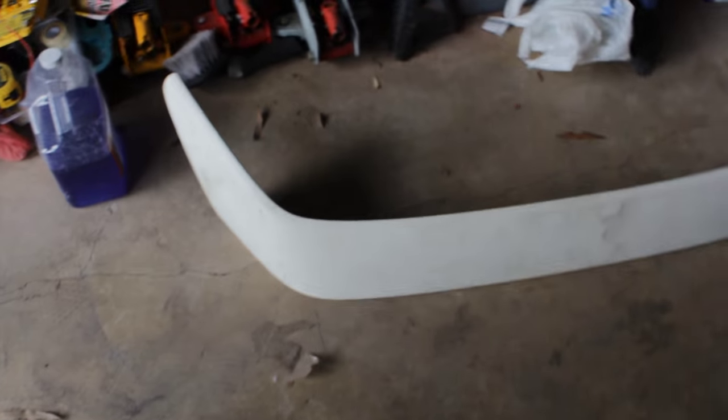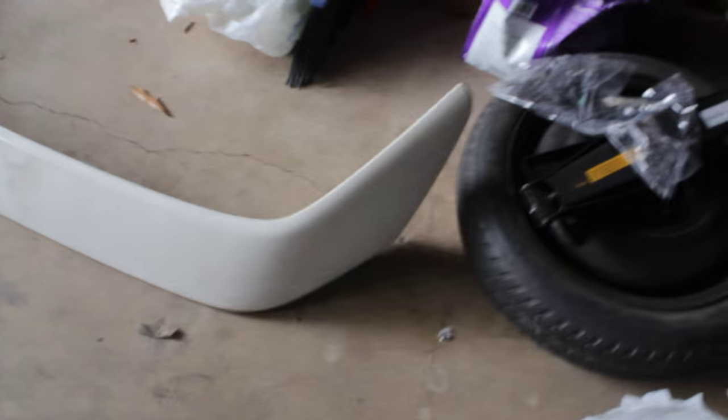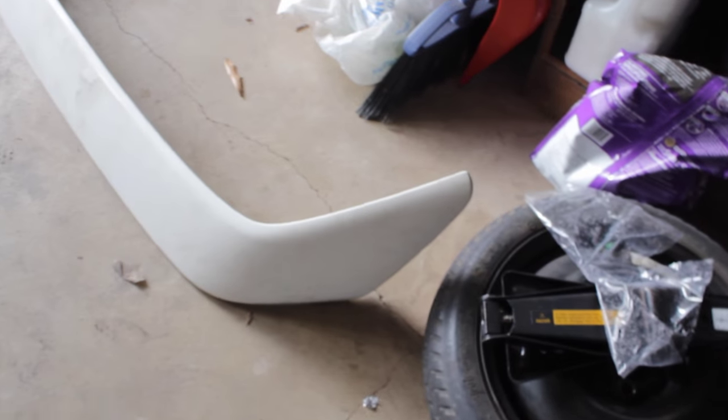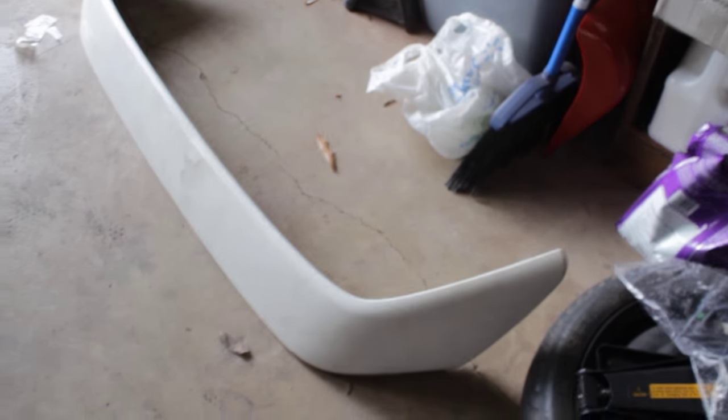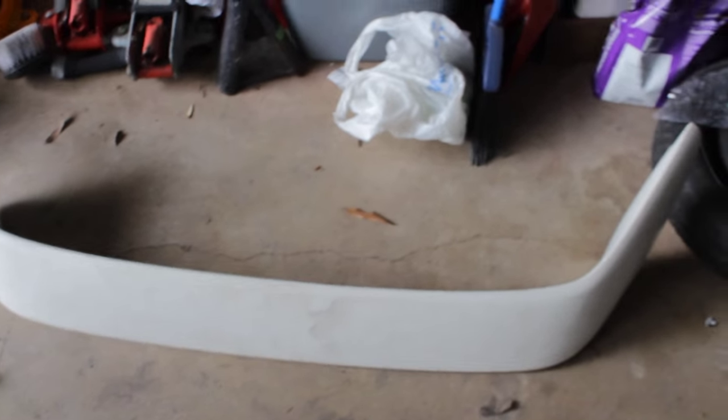Here's my Type R spoiler — or Type R wing, whatever you guys say nowadays. It's kind of dirty, so what I'm going to do is get some wax grease remover and go all over it. Then maybe sand it down to about 800. I'm not going to prime it because it's already the color I want, so there's no need. I'm just going to give the paint something to bond with, sand it down, make it look nice, and wait for the paint to show up and paint it in episode 12.